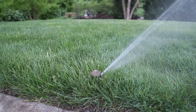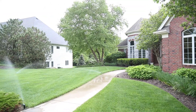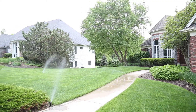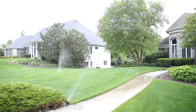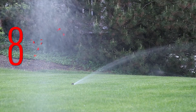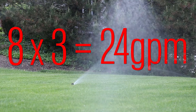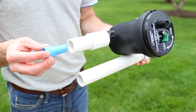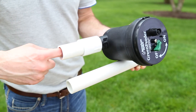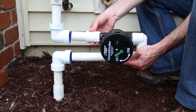Before connecting the Green Feeder, determine the gallons per minute of your system. To do that, count the sprinkler heads in the largest irrigation zone and multiply that number by three. For example, if your largest zone has eight sprinkler heads, multiply that by three and you know that your system runs 24 gallons per minute. If your system runs between 10 and 25 gallons per minute, you'll need to install the blue nozzle into the inlet side of the Green Feeder. Now install the system.